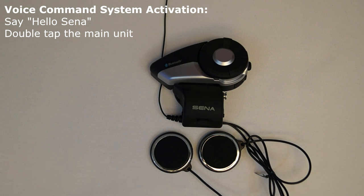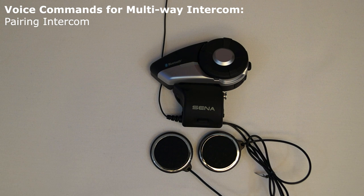Here is a list of all the voice commands for the 20S and their functions. These are the voice commands for multi-way intercom and group intercom. The voice command pairing intercom will put the 20S into intercom pairing mode and the LED will begin flashing red rapidly so that it can be paired to another headset for intercom communication. This command needs to be used when in standby mode.